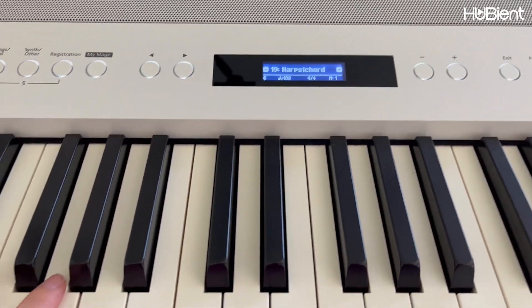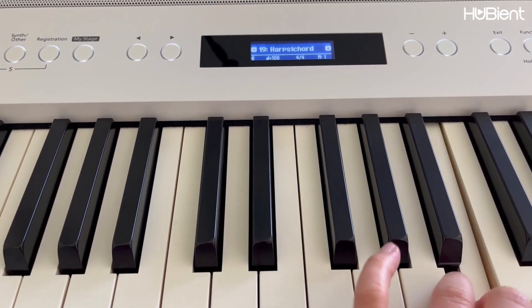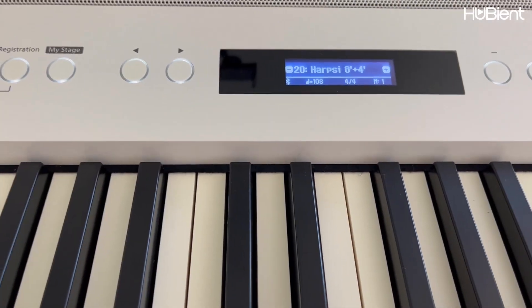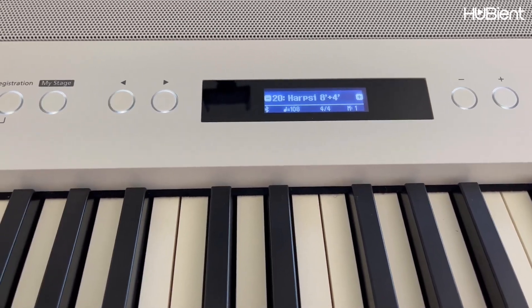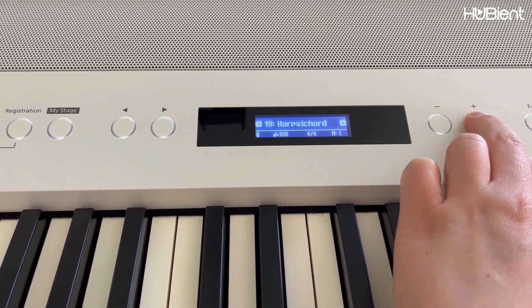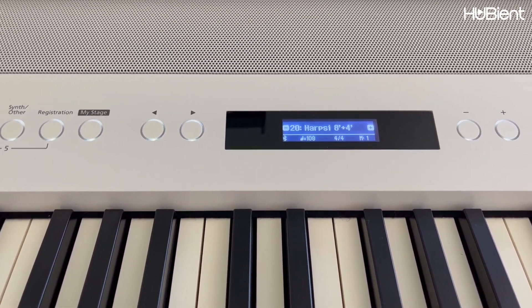Harp C chord, and last but not least we have another harp C. Let me go back one and compare the sounds — that's number 19, harp C chord. Number 20 sounds more open.